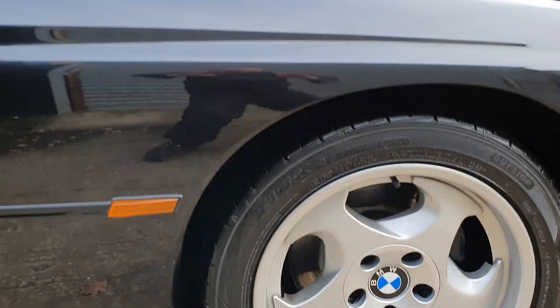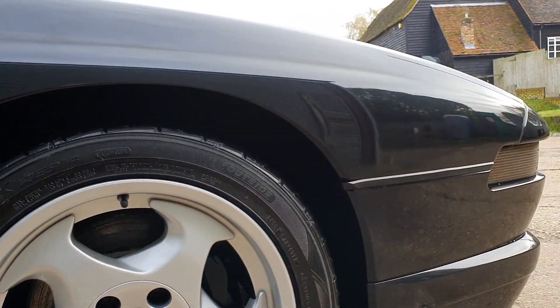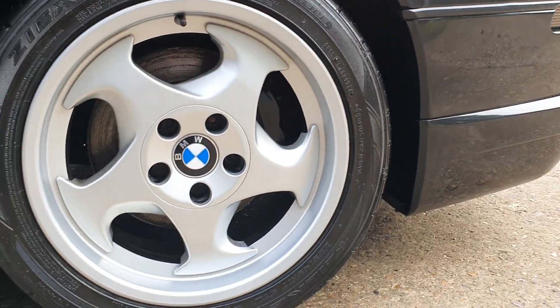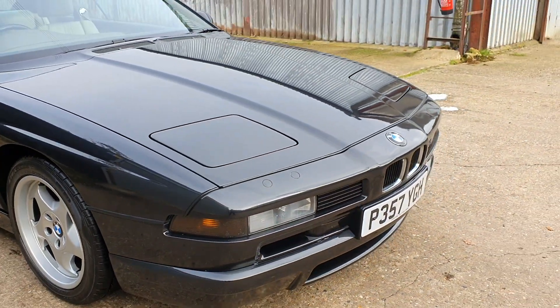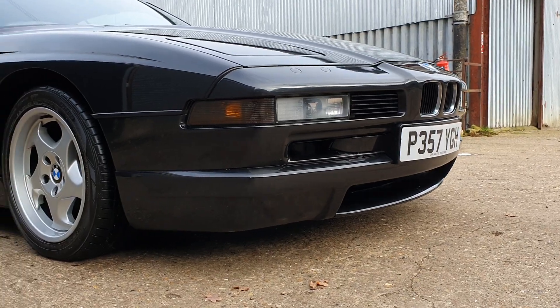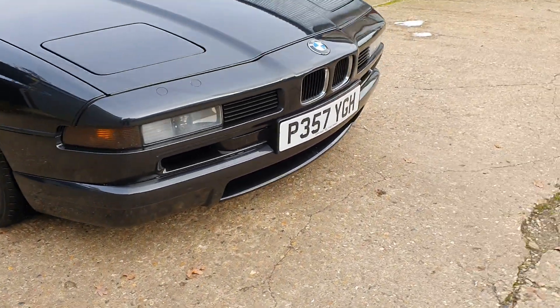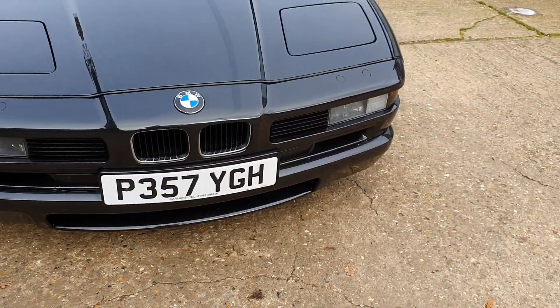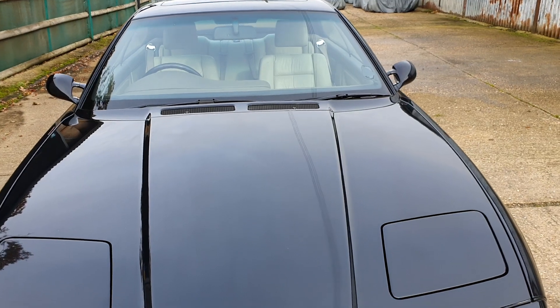The arches can go on these — I'll show you all the arches and all the wheels. Obviously the nose cone and that lower splitter can be an issue. This one's fine. I'll show you that a bit closer with the shine on the bonnet — you can see that.